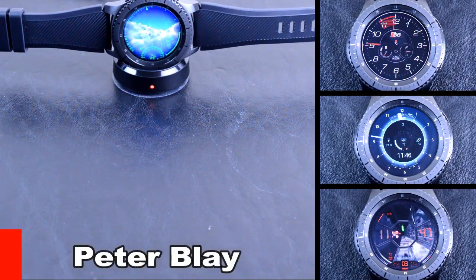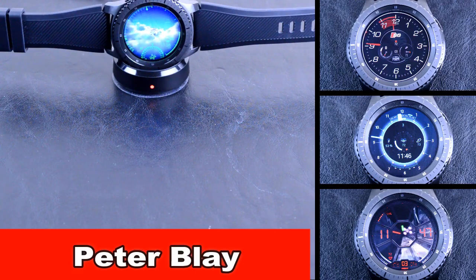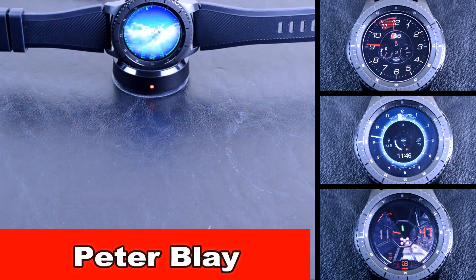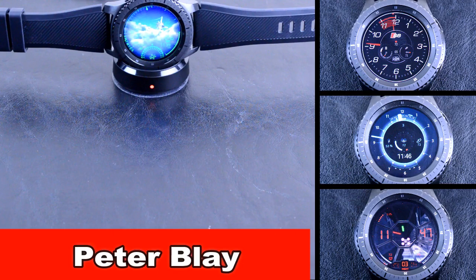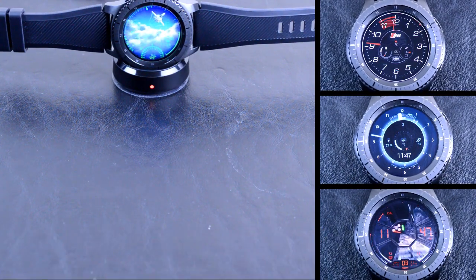Hey guys, welcome back to another episode of Chibber Jab Reviews, your best source for the hottest and newest watch faces for the Samsung Gear S3. In today's review, I'm going to look at a lineup of watch faces from Peter Blay with some amazing animated faces that will surely blow you away. I'll show you how they perform in the light as well as the dark, and I'll show you how to find them through the Samsung Galaxy app. Let's go check them out.